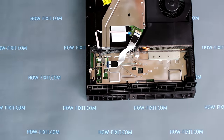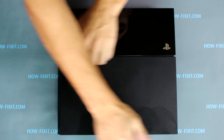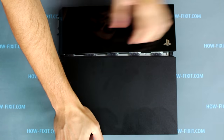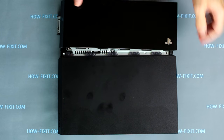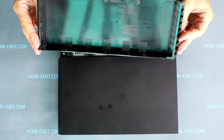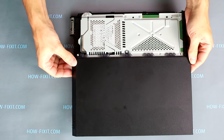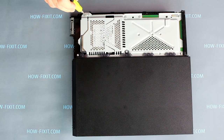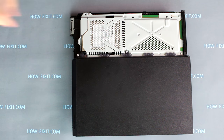Turn over the game console and remove the top panel of the PS4 case. It's easy to remove — just pull up until the clamps open. Remove the one screw that fixes the hard drive basket and remove the hard drive.